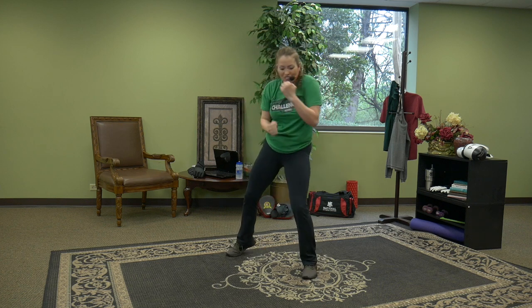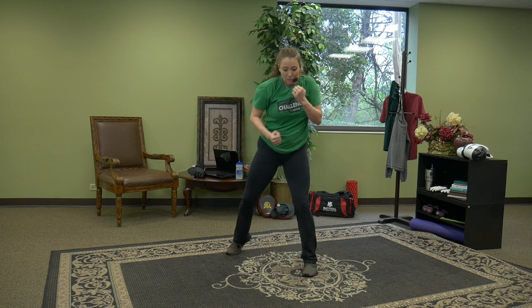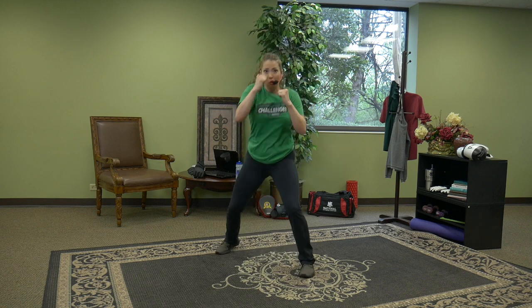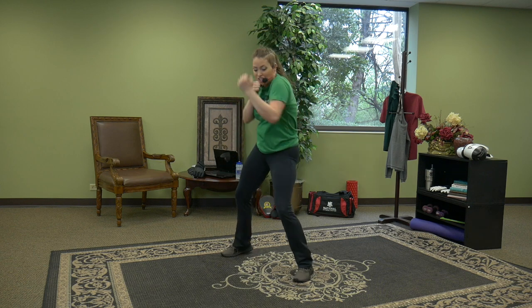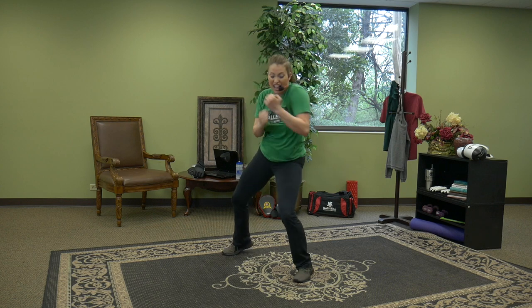If you feel like you want more, add a cross jack. Four uppercuts, then cross jack your feet. Hands up. Four, three, two, one — cross jack. Right, left, right, left — jack, jack. If you don't feel like the intensity of the jack today, you can opt for a power squat or march in place. There is something for everyone — we can all try this from home.